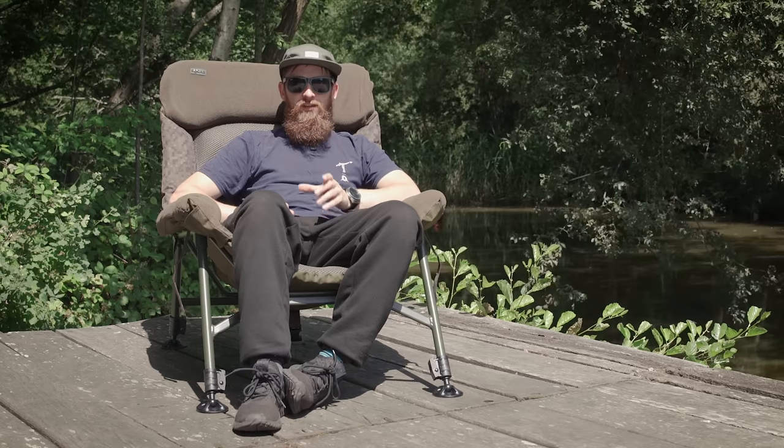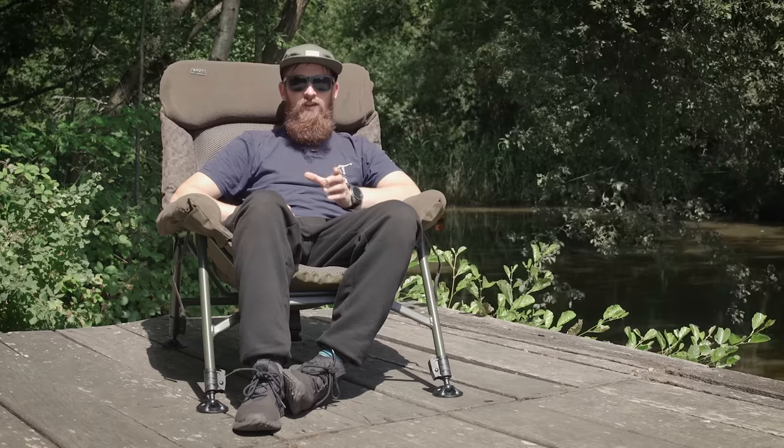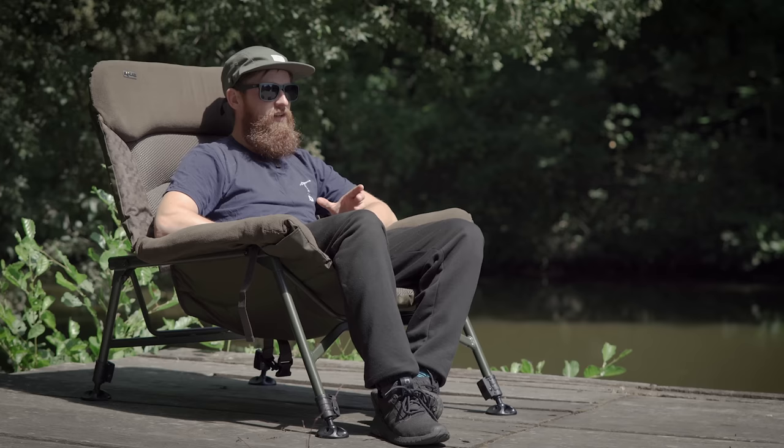So I've put this through extensive testing whilst I've been drinking coffee preparing for this video, and it really is one of those chairs. It doesn't matter how you sit on it, it's still comfortable. You can sit on it like a normal seat, you can perch on the edge, you can have your feet over the edge, you can have your feet up.